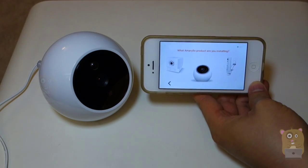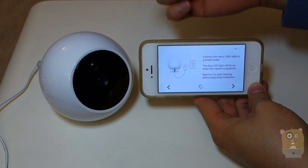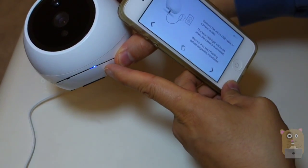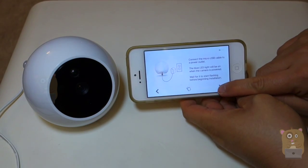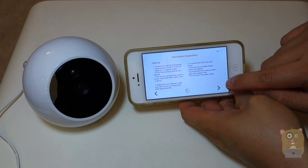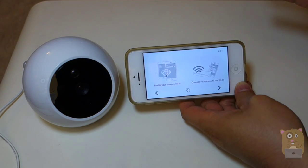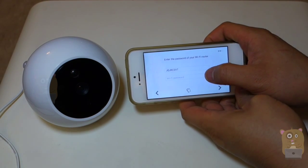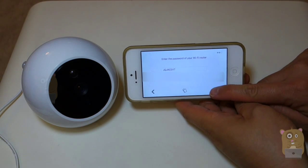I'm going to choose the camera I'm trying to set up. It just says connect power, which I already did, and wait for the blue LED to illuminate. Currently the blue LED is just blinking. Next, it talks about the placement of the camera. Now I need to put in the Wi-Fi information and enter my Wi-Fi password. After entering my Wi-Fi information, I'll hit the arrow right here.